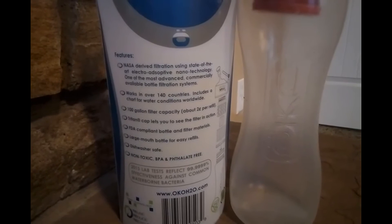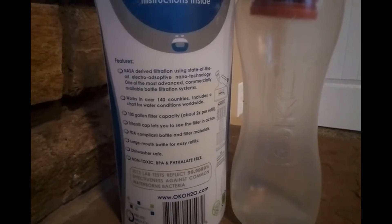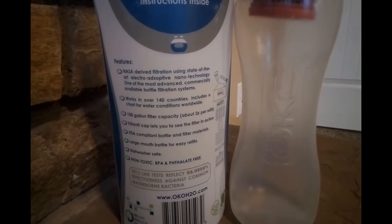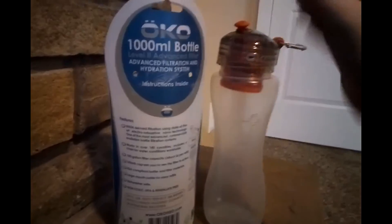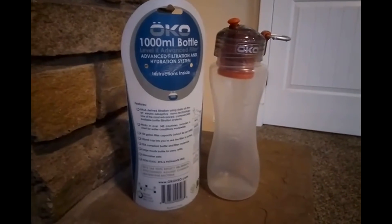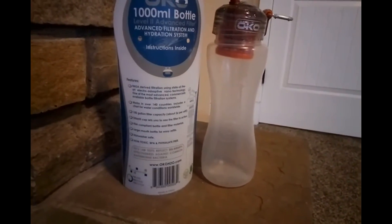It's a 100-gallon filter capacity, which is roughly about the same as most filtration systems on the market. Some of the comments I did see — people were complaining that it leaks easier if you drop it and it's easy to crack the bottle. Again, I just got this so I can't really comment on that; I'm going off the reviews of what other people have been saying. So it's something to be aware of.